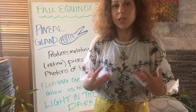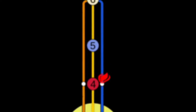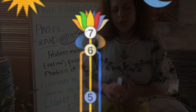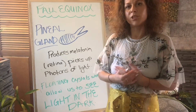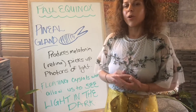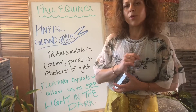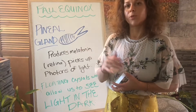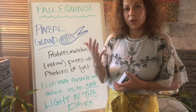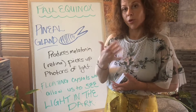The pineal gland produces melatonin, allowing us to connect to our own circadian rhythms — and that's really important because we need to know ourselves. We're going to take a break here at School for the Fool. We're reaching our one-year cycle, and school will return in October when we start our new cycle.